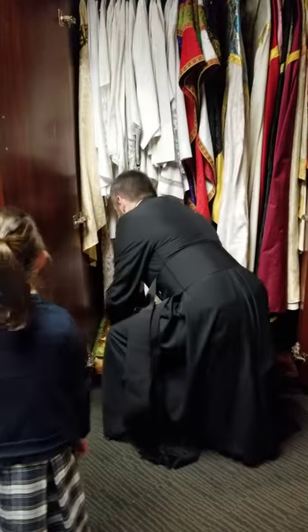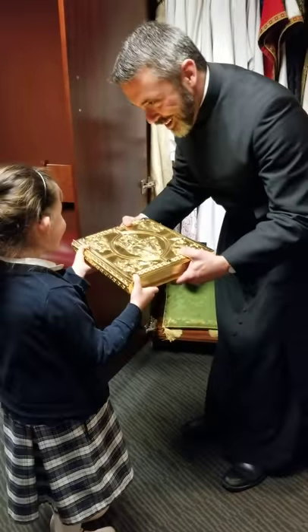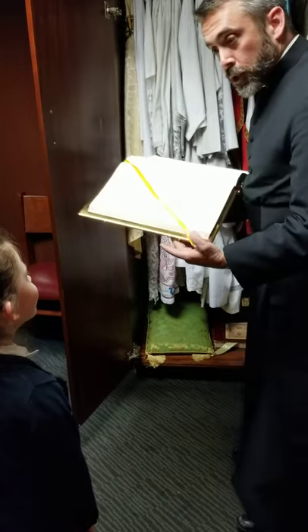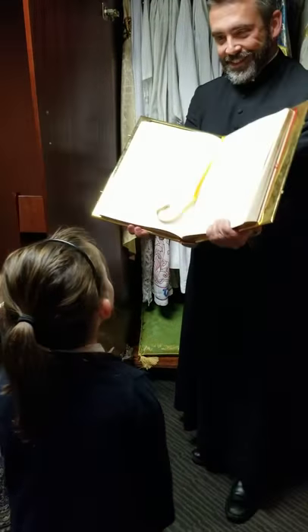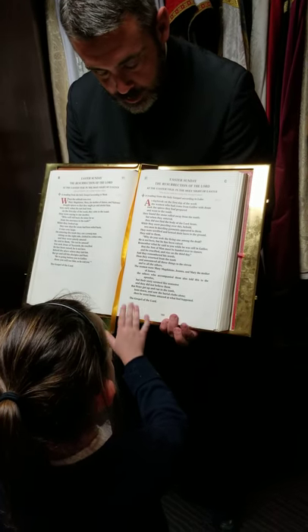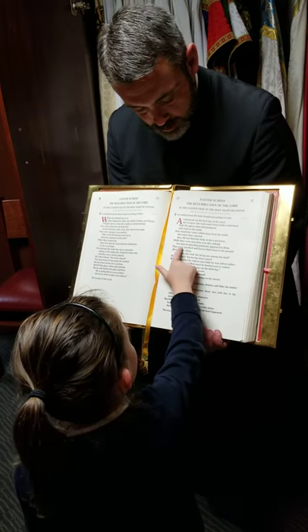Oh, that's really heavy. Why don't we hold it together? This is heavier than you are. Inside, this guy is beautiful — like on Easter Sunday. So the gospel — the part of the Bible that tells us about Jesus' resurrection — is right on this page. And we say that or we sing it at Mass, and then we put it in this beautiful gold book cover.